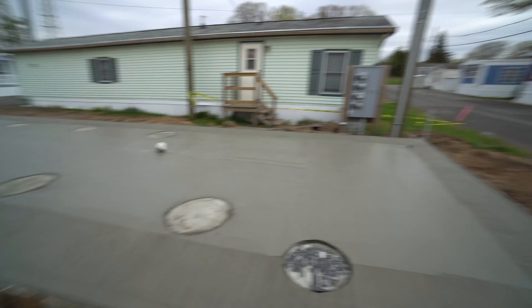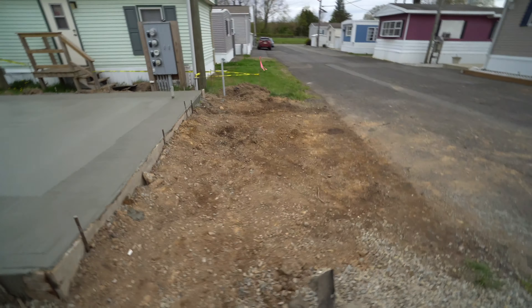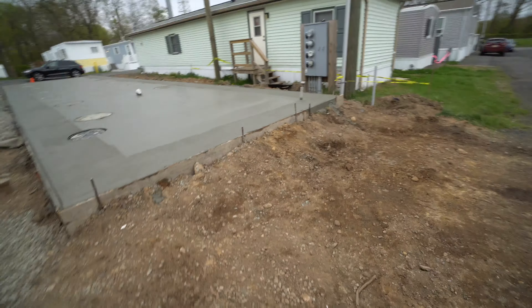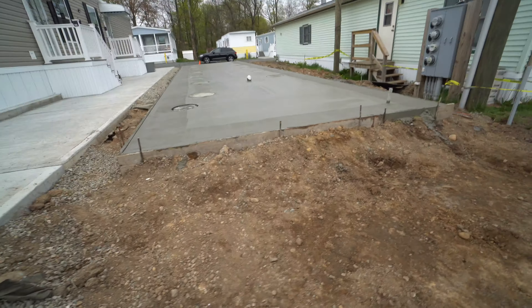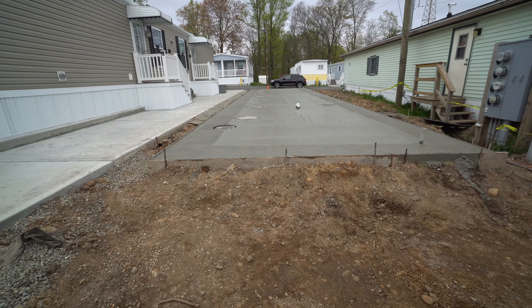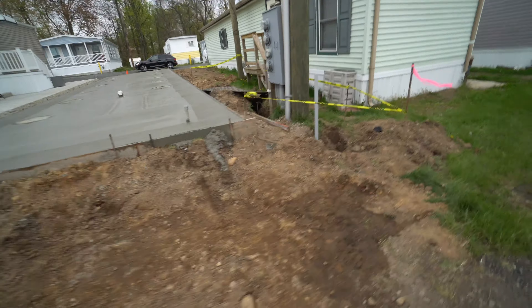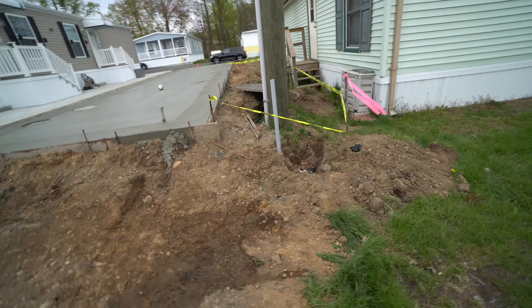From this angle, this black cover is the sewer — water, sewer, and electric cover — all three are sticking out. This will be stone and we'll probably make a ramp and have the house come in from over there. It looks like a big project to move all this.